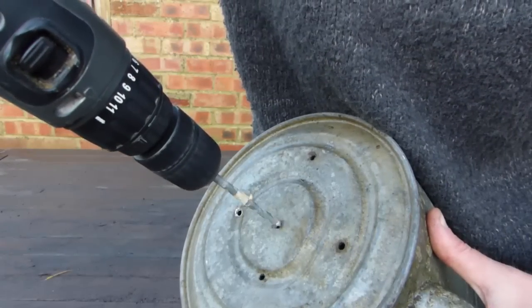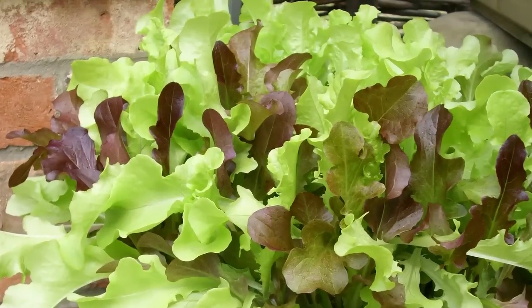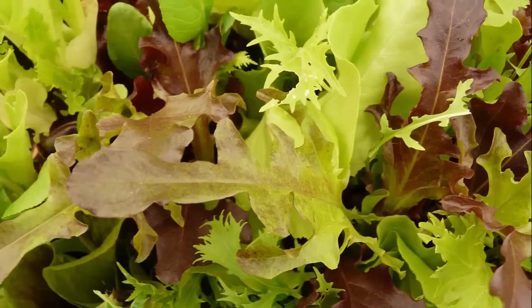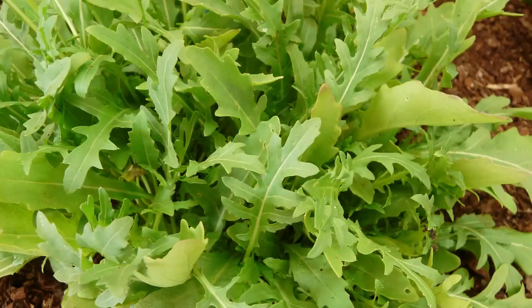If your chosen container doesn't have any drainage holes, make some. Suitable salad greens for the cut-and-come-again treatment include any of the loose leaf or mesclun blends, which may contain salads such as lettuce, endive, and arugula or rocket.